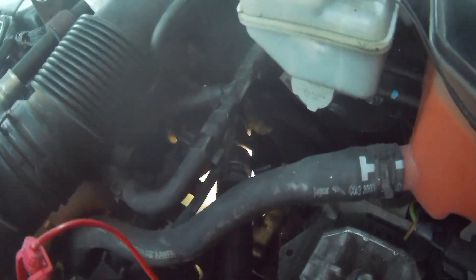Here's where the crank sensor is on a Jaguar X-Type 2007 diesel, 2 litre. It's just down here — it's quite hard to get to. You can get to it with your hands but it's a fiddly job.